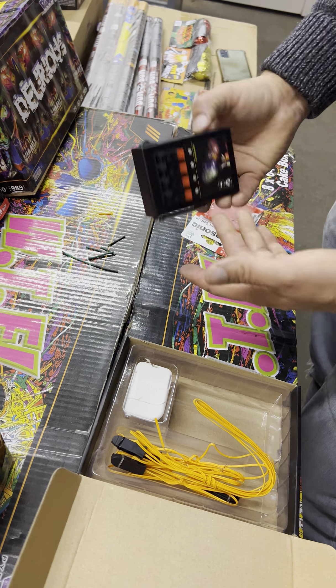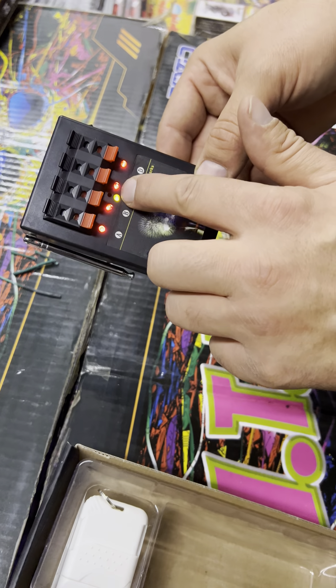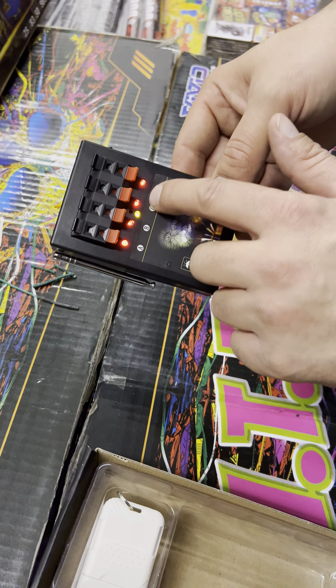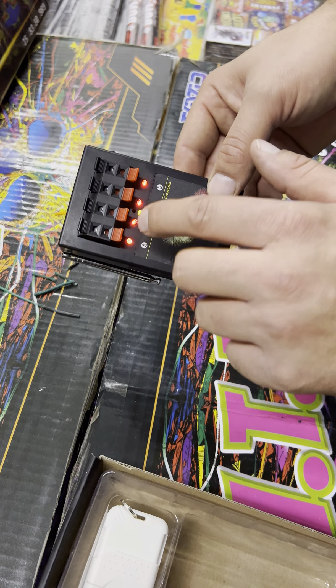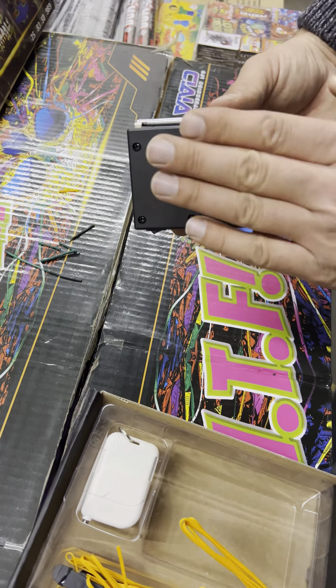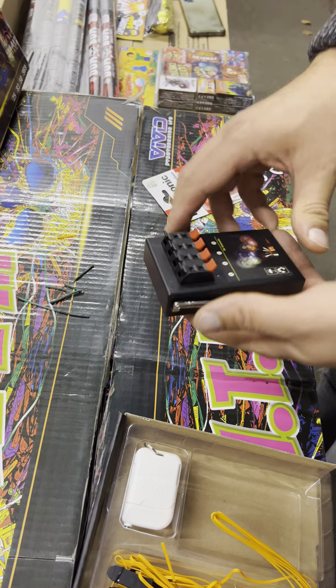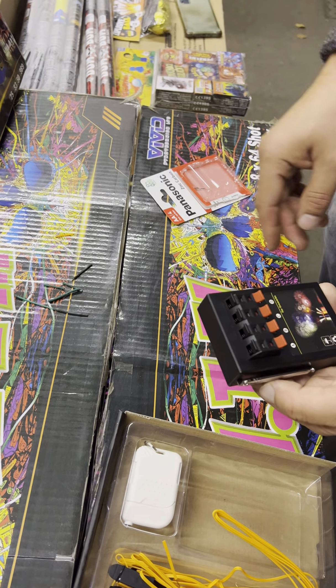We've got batteries in. We're going to connect it and switch it on just to make sure it's working. You've got a little power switch and then four bright red lights showing these are working okay. We'll switch it off now — make sure you put brand new batteries in. Don't use old batteries or it won't work properly and won't fire your fireworks correctly.